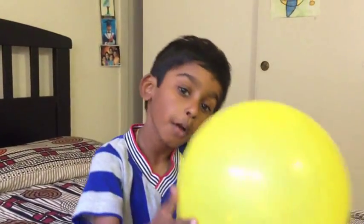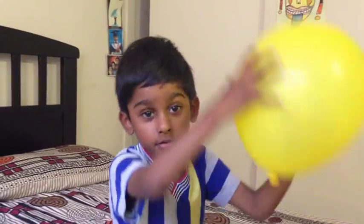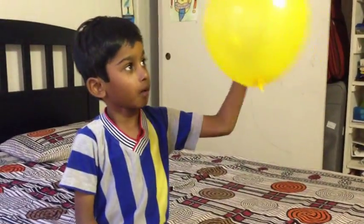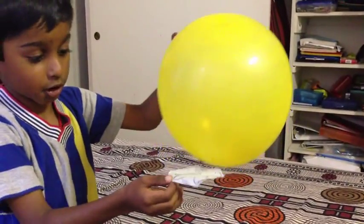You know how the balloon is negatively charged? When I rub it in my hair, the balloon becomes negatively charged and the ghost man becomes positively charged, so they pack together because they are different charges.